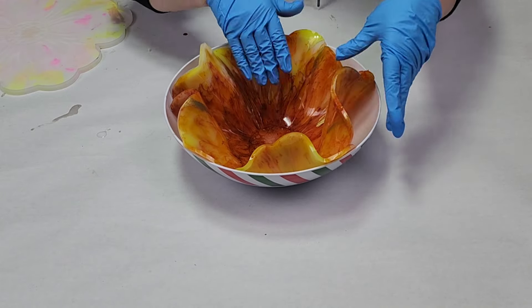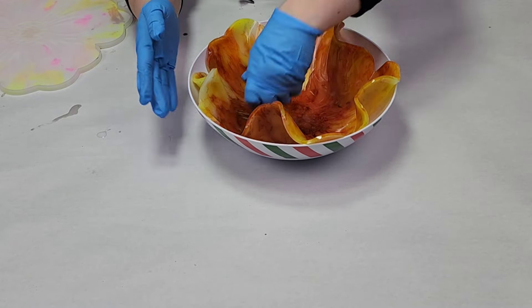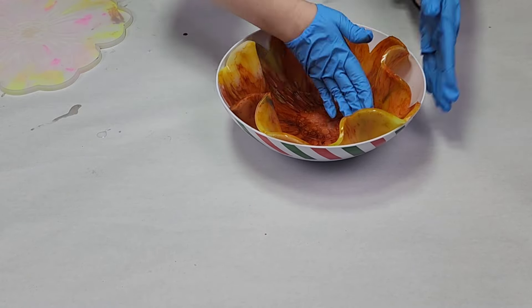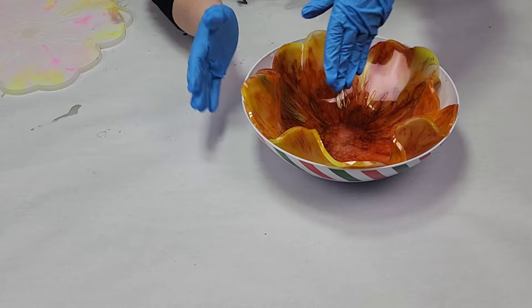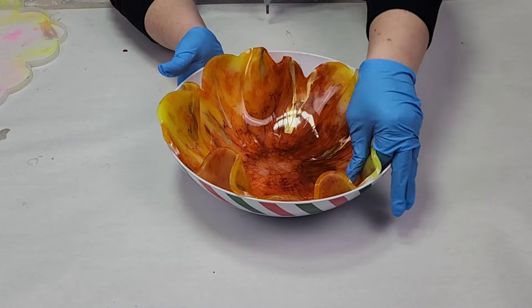It was fairly tacky when I took this out, meaning I had to be extra careful. I only get really one shot to place it down into the bowl, and then I have to make sure not to fold any of the sides onto each other or have them just stick to each other.